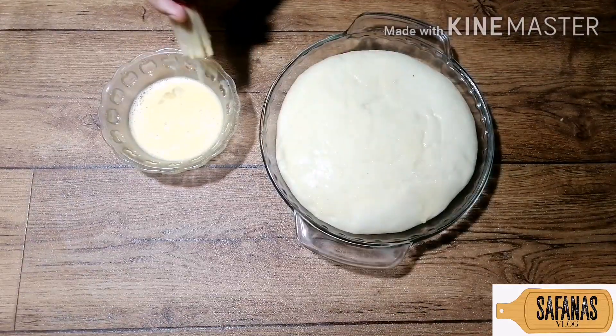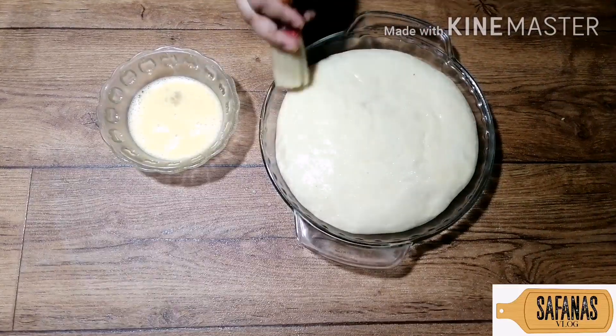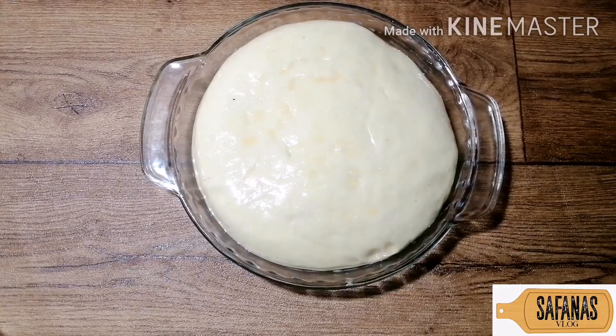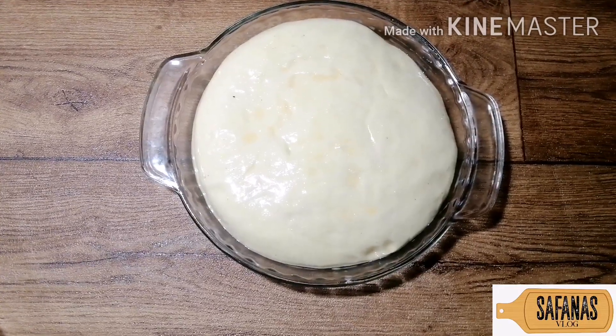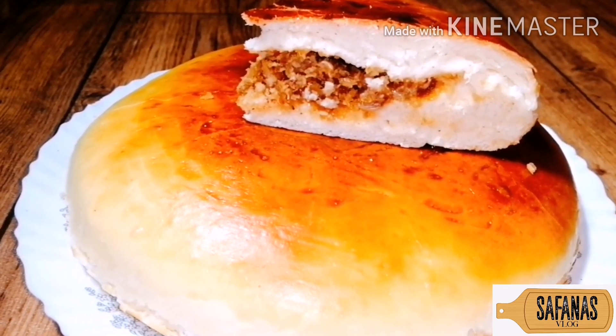I am going to heat the oven at 180 degrees for 20 minutes and cook it. This recipe is now ready.